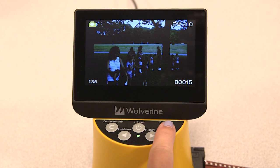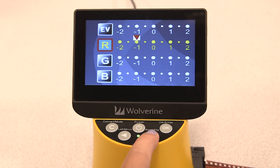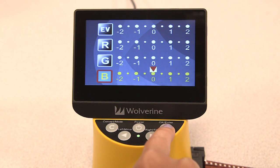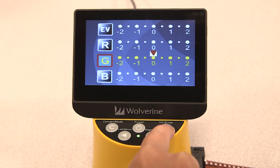Now let's adjust the color. Press the OK key to access the settings, then press it a second time to access the red color component. Press the left arrow key to decrease the amount of red tint in your image, or press the right arrow key to increase it. Press the OK key to save your changes.